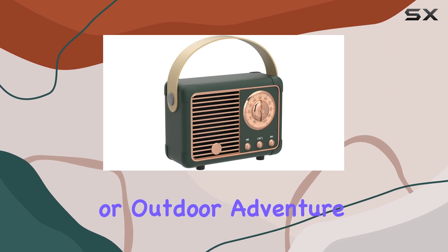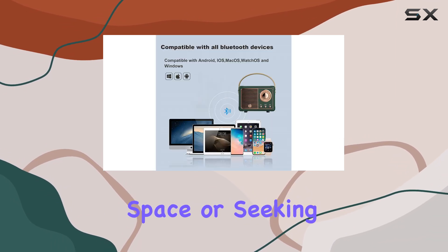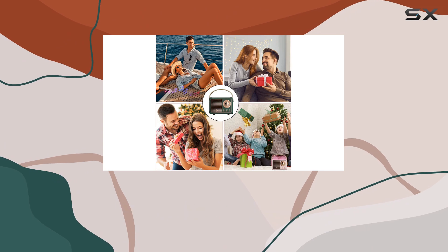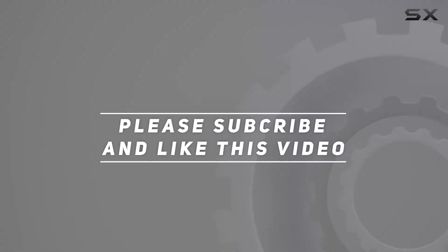Whether you're looking to add a touch of vintage charm to your space or seeking a reliable speaker for your on-the-go activities, the Dose Mix Retro Bluetooth Speaker is a top contender. Check out the video description for the updated price, and thank you for watching.